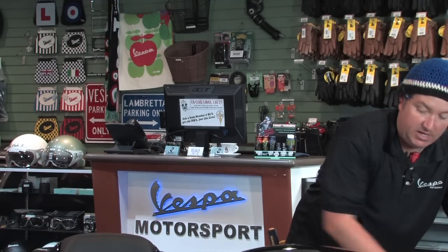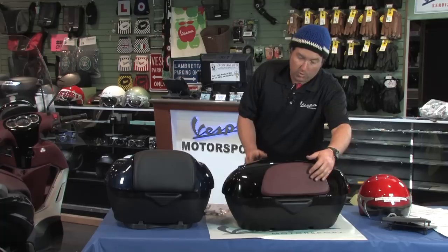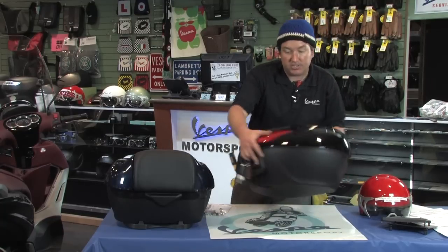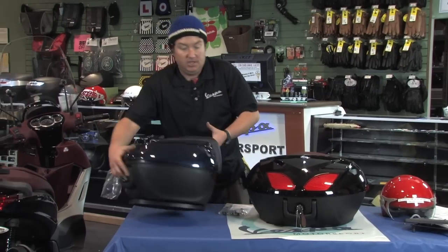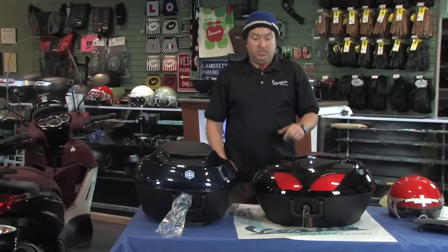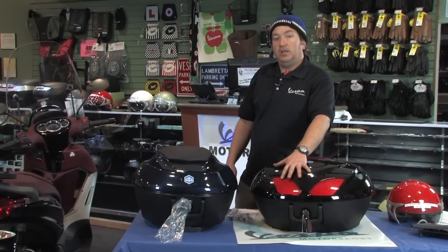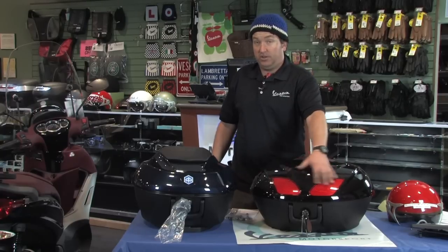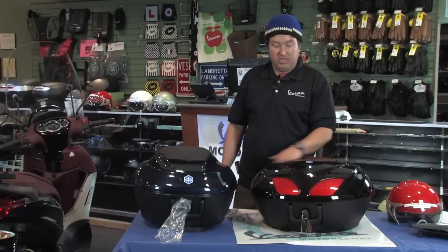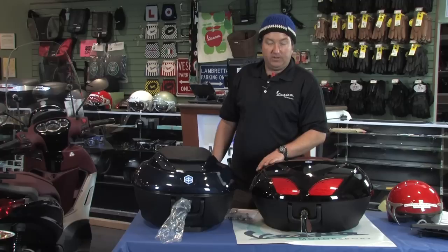The biggest fundamental difference when deciding between the big one or the small one — it really can't go wrong either way, to be totally honest. The one thing that's nice with the larger one, aside from the larger capacity, is that it actually has reflectors as part of the top case. On the smaller one, no reflectors. These are just reflectors for now, but we are actually in the process of developing an LED brake and tail light kit, so you can add brake and tail light functionality to those reflectors. We've done it on a couple of custom kits for customers in our service department, and we'll introduce it to the market fairly soon.